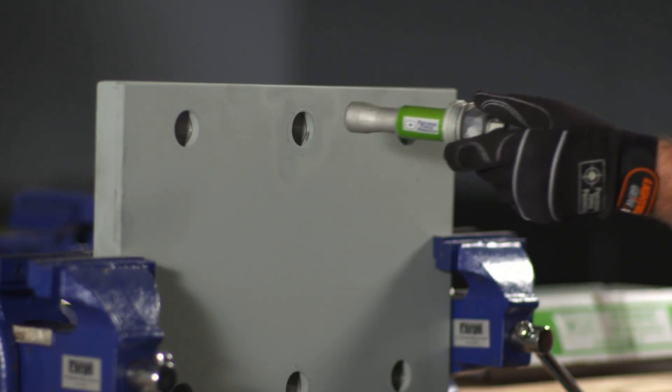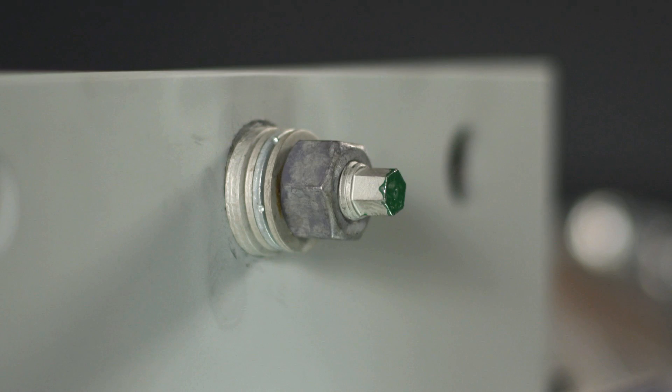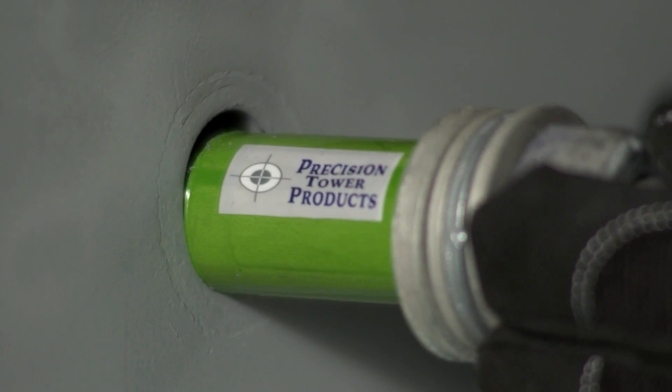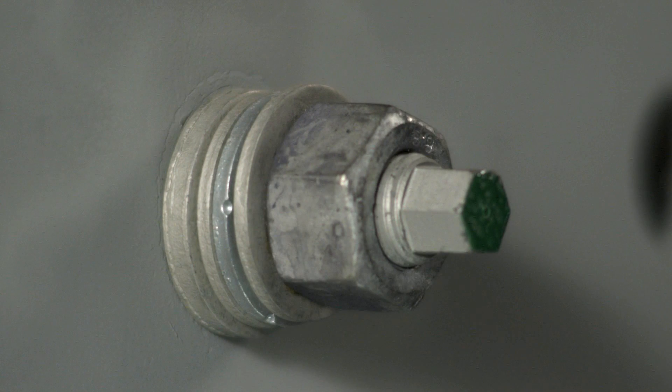To install the bolt, insert the forge bolt assembly into the pre-drilled 30 millimeter hole. As with any bolt, ensure that the reinforcing plate is securely fastened to the pole. Push the bolt into the hole until the washers make contact with the reinforcing plate.